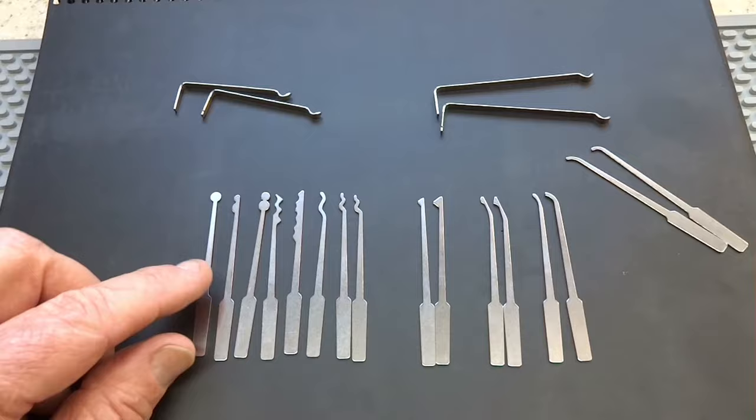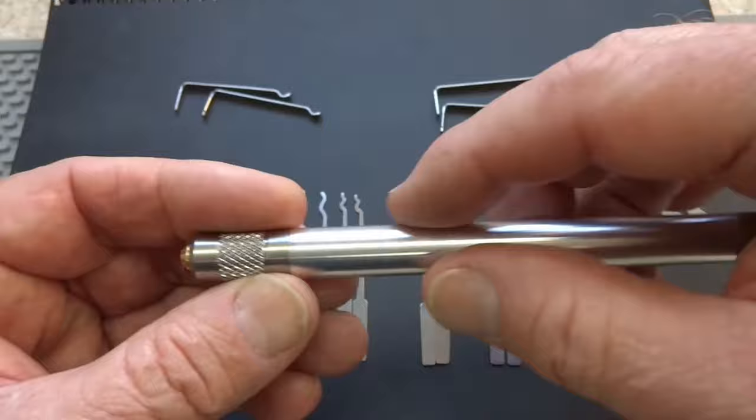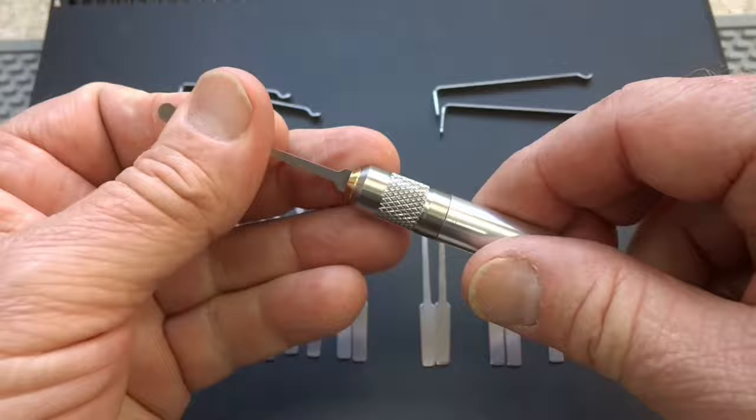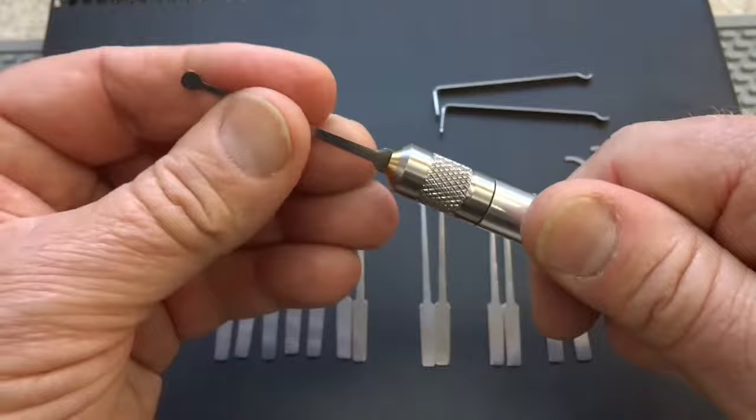So how does it work? Very nicely machined — we have an aluminum body and then both ends are knurled stainless steel, so it will never rust. Inside will be a brass collet. Basically loosen it up, slide in your choice of picks, and then tighten it up — nice and tight, not going anywhere. And it's just as quick to change: pop it out, pop the new one in, and you're in business.